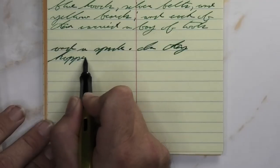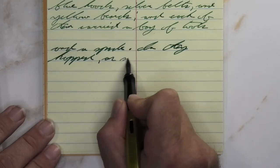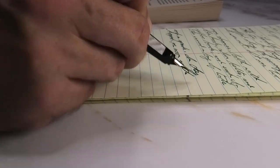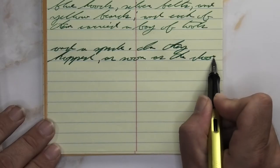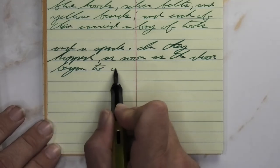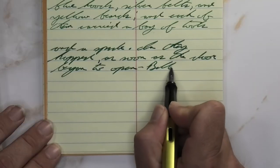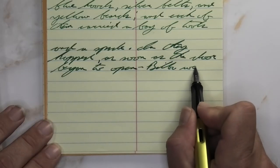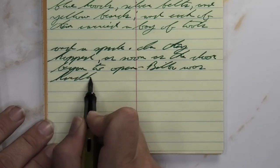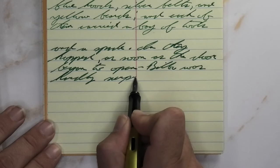Looking at the broad nib, it is lighter than we had on the Clairefontaine, still darker than we had with the medium. I think the color here looks better than it did on the Clairefontaine from the broad. It's not feathering, it's not spreading. It is shading some, but nowhere near as much as it did on the Clairefontaine. Still not a paper made for fountain pens, even though I think it works really well. I kind of wish they made this paper in white, not just its toned version.